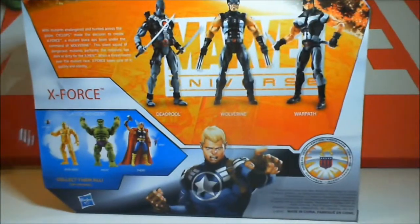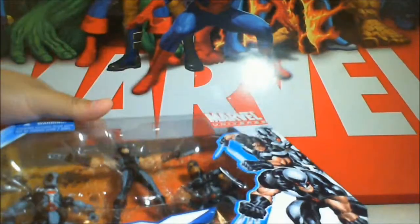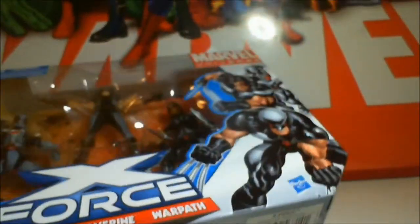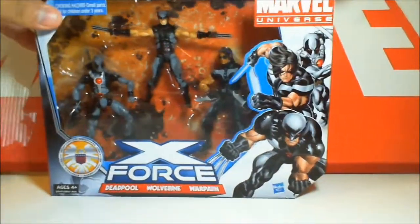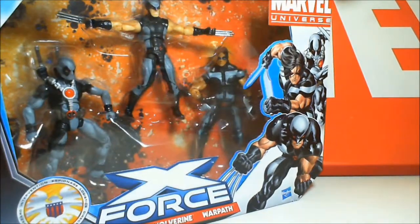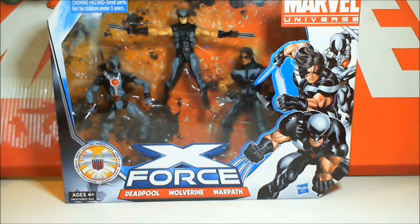Deadpool comes from the Wolverine Origins mold. Warpath is from the single carded figure, and Wolverine is actually a repaint or redeco of the Astonishing Wolverine that both came in the single pack and in the Wolverine Origins. This was a peg warmer — I originally got this one and thought it was rare, and then about two or three months later it became a peg warmer. I've held on to this pack the whole time. I wanted to make sure if I was going to do an X-Force review, we're going to do a full X-Force review.